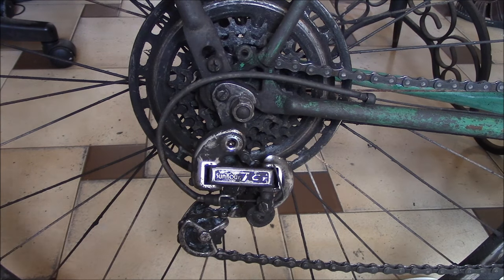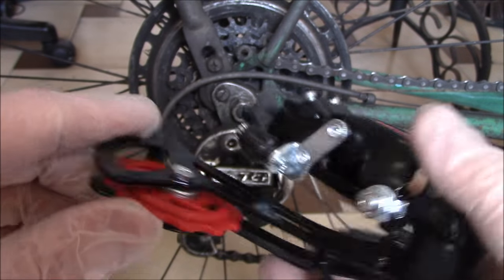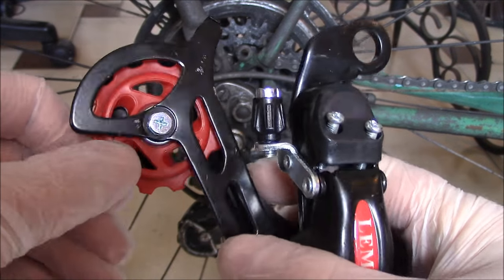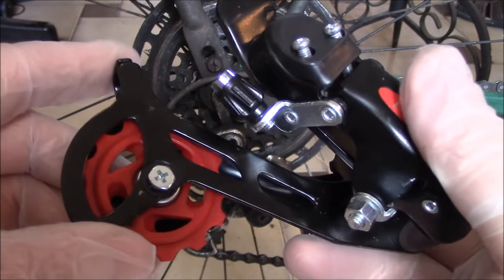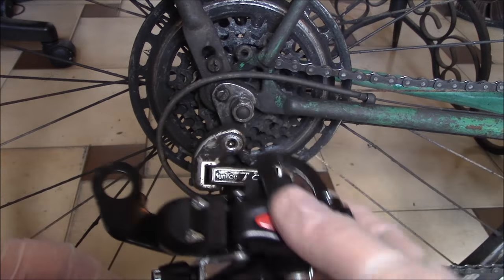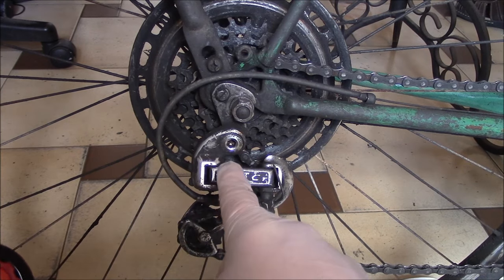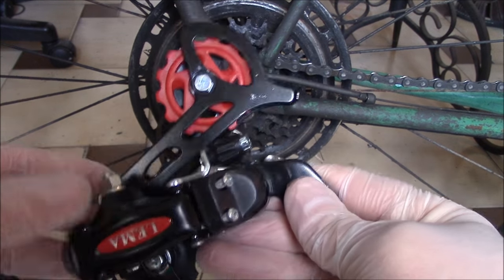I found this one here and it seems like the sprockets inside the derailleur are like a plastic or PVC material. I'm not sure about the strength or the density of it. It's going to be trial and error, and the question is if it's going to fit. The only way to tell is to actually install it and see. So I'm going to try this one and see how it works.